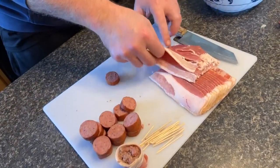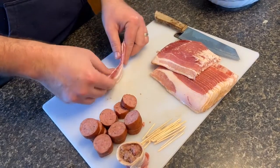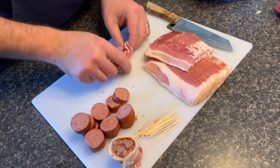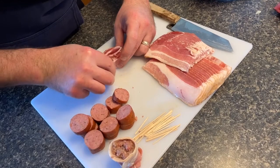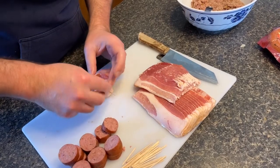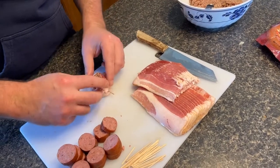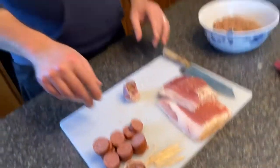Let's do one more real quick. I'm going to go fat side down on this one, then just wrap it right around and get it as tight as you can. Push a toothpick right on through, then grab a little bit of your beef and start filling this bad boy up. If the bacon isn't cooperating, just kind of smush it all together and let the smoker take care of the rest. I'll get the rest of these pig shots put together and then we'll get them on the smoker.